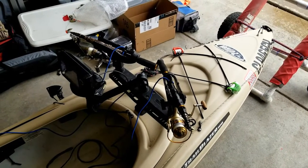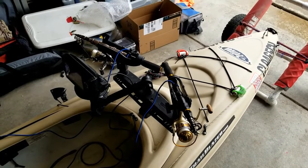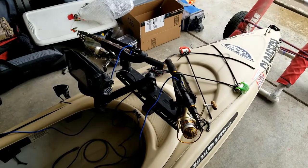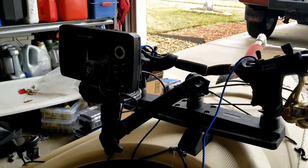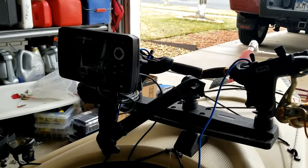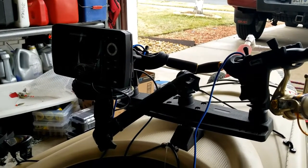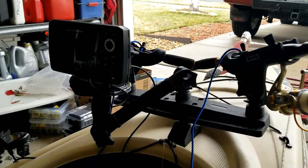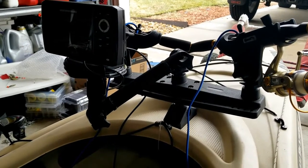The one closest to me here is a 4000 reel spooled with 10-pound fluorocarbon. The fish finder is a Humminbird 5-inch basic 2D fish finder. I've got it on a Scotty mount to get it a little closer and reachable, and also to keep it out of the way of the back of the rods when they're in the rod holder.